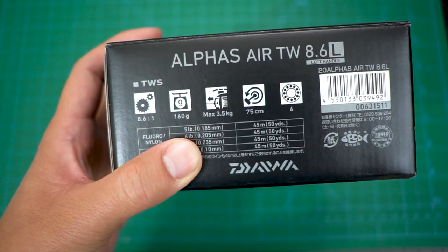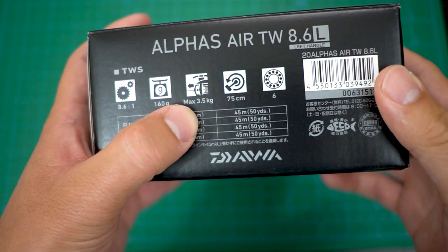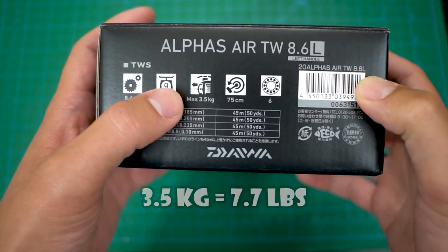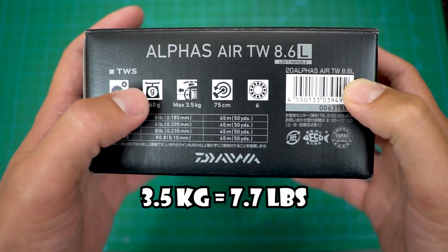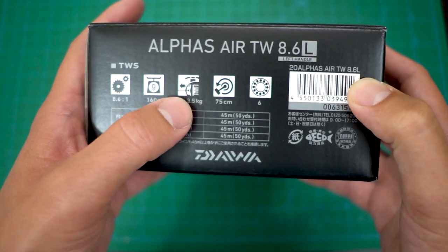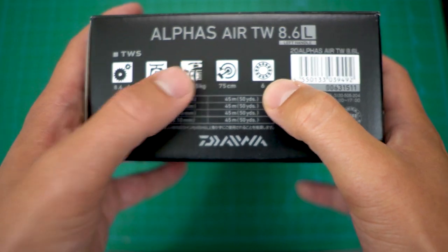It's 160 grams, so I'm gonna weigh that so you guys know what it is in ounces, but that is pretty light. The max drag is three and a half kilograms — that's actually very light, probably lighter than any of my CDM BFS reels. That equates to around seven-something pounds, and 75 centimeters per rotation with six ball bearings.